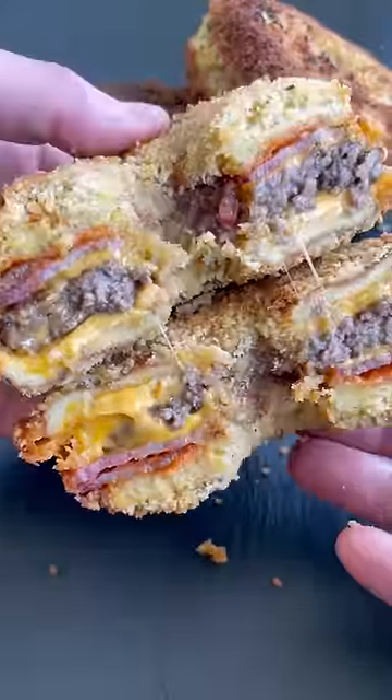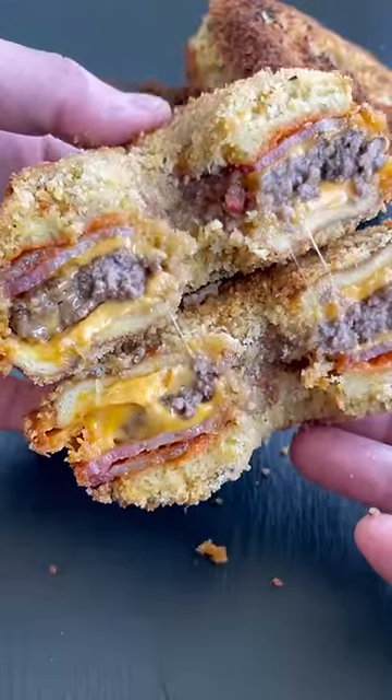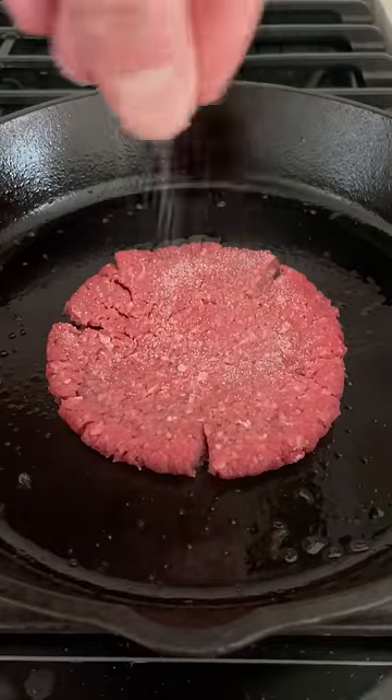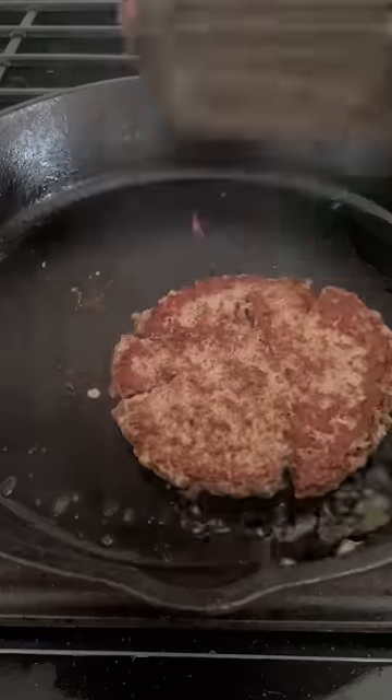It's National Cheeseburger Day, and this is a fried bacon cheeseburger with a hole in it — dare I say a bacon cheeseburger donut? Wondering why I would fry a cheeseburger, let alone make a hole in it? If your curiosity turns to hunger, then this is how you do it.